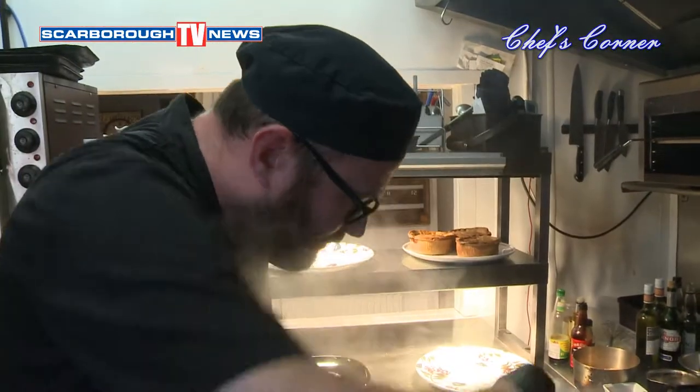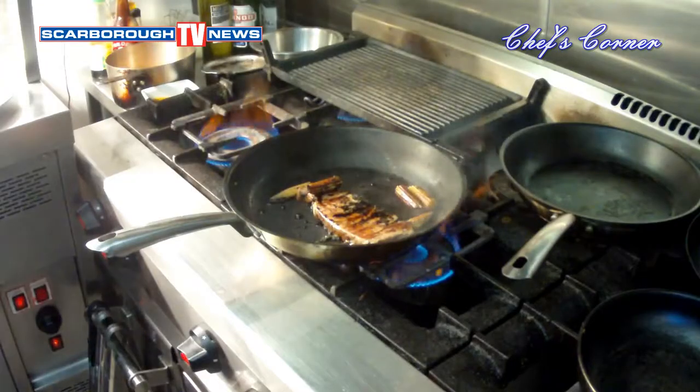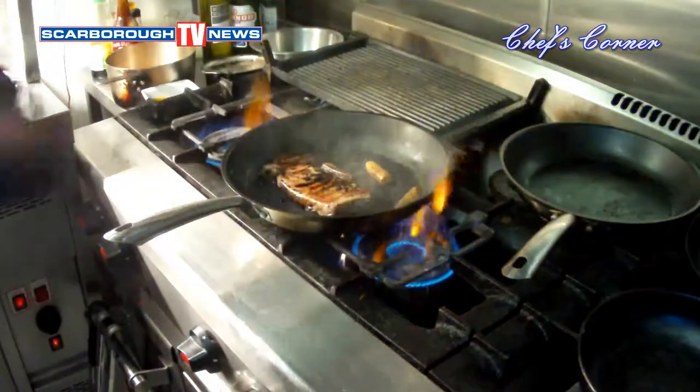Lovely, noodles are there, they're done, they're lovely. Put them to one side and that's done as well.